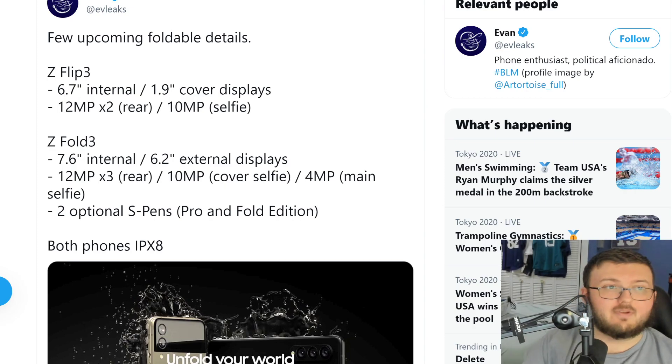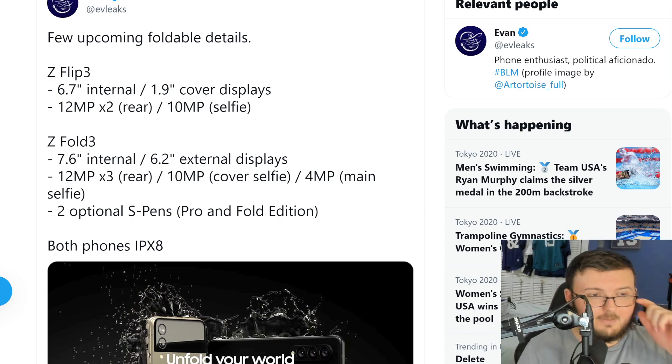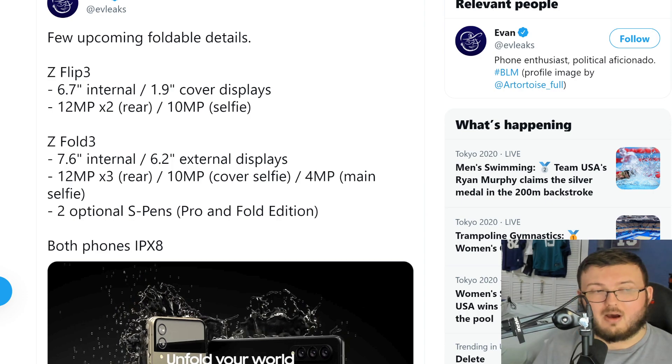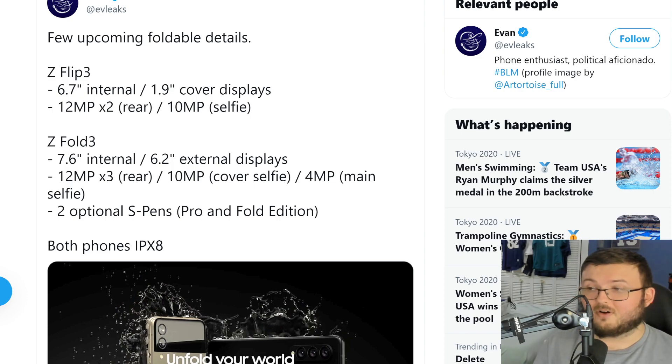Hey guys, RTT back here for another video. Today we got some information about the Galaxy Flip 3 and the Fold 3. This is coming from the leaker Evan Leakes, who always has the correct information when he posts it. We're going to go ahead and use this as credible information, like always, because this guy never gets stuff wrong.